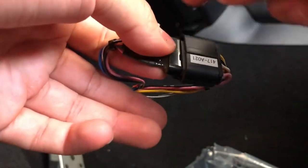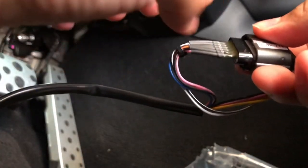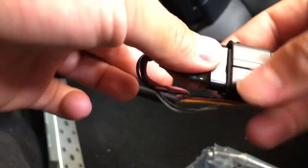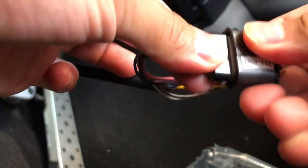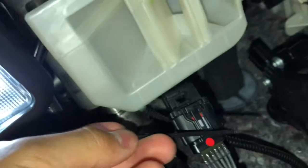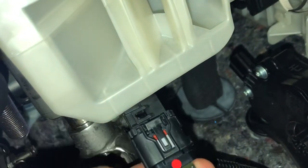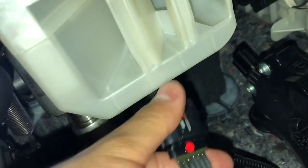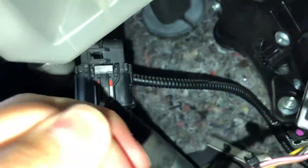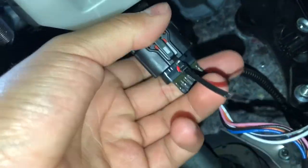When you're unplugging this, be very careful — the little prongs in here are very delicate and you don't want to break or bend those. Just take your time and pull it out. To be safe, I'm going to put a zip tie through this hole to secure the connection, since it doesn't quite clip in and kind of just sits in there.